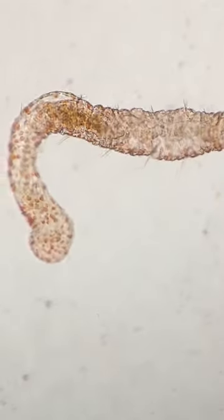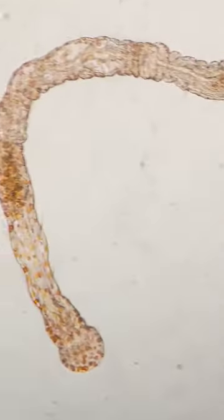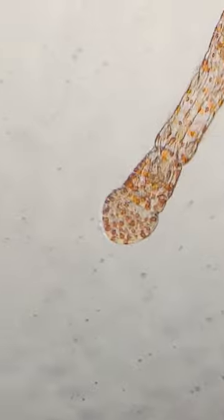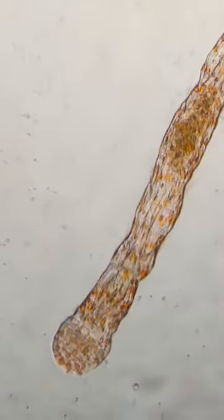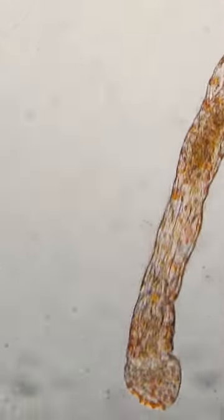This is an Alesoma worm. It's identifiable by its orange spots and unique shaved head. Similar to other microscopic nematodes, it reproduces asexually via budding of its tail end.